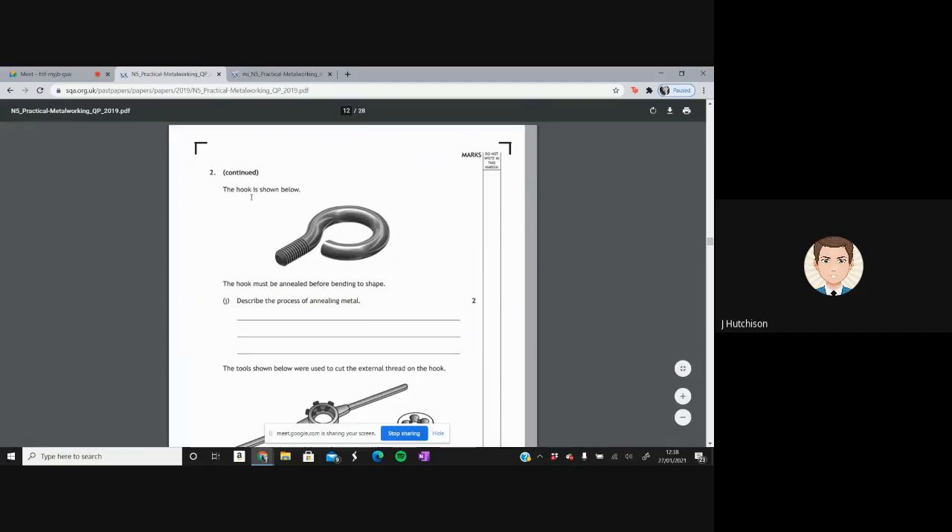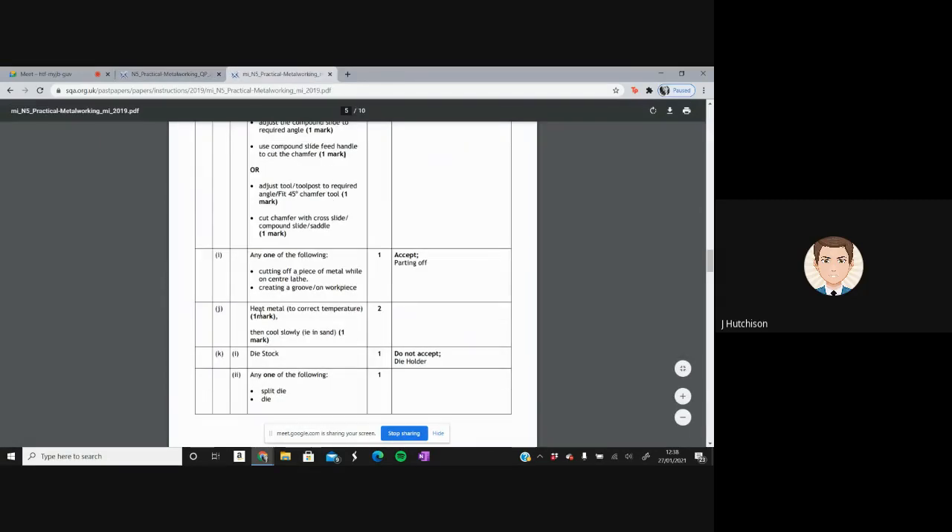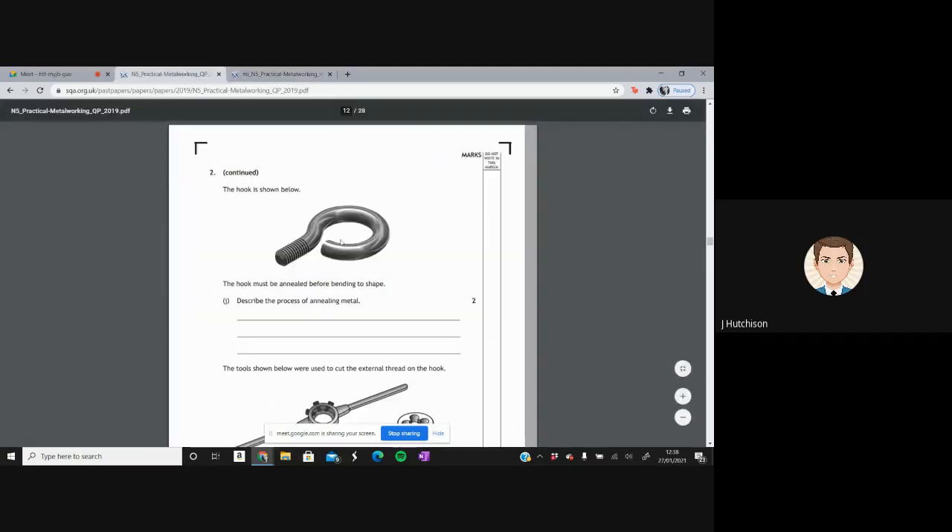The hook shown must be annealed before bending to shape. Annealing is a type of heat treatment: heat the metal to the correct temperature, then slowly cool it — for example in sand. This changes the properties of the metal so it can be worked and bent more easily.